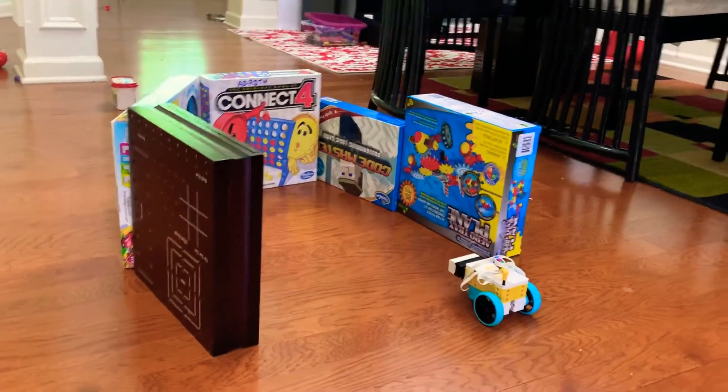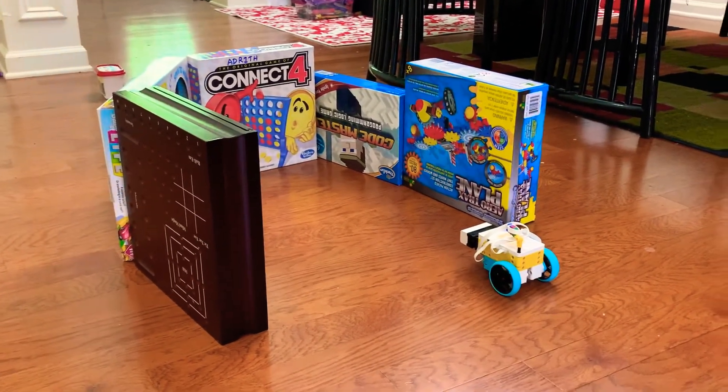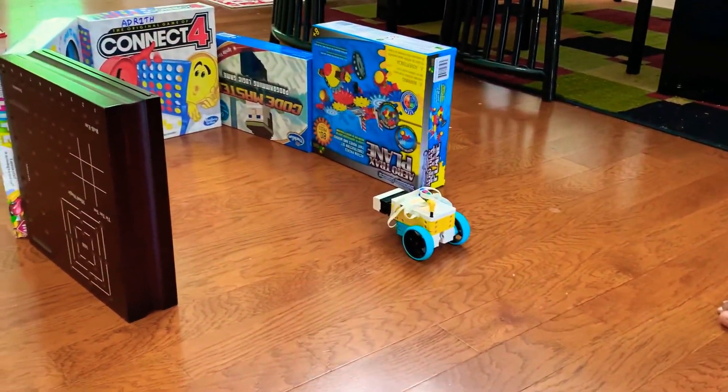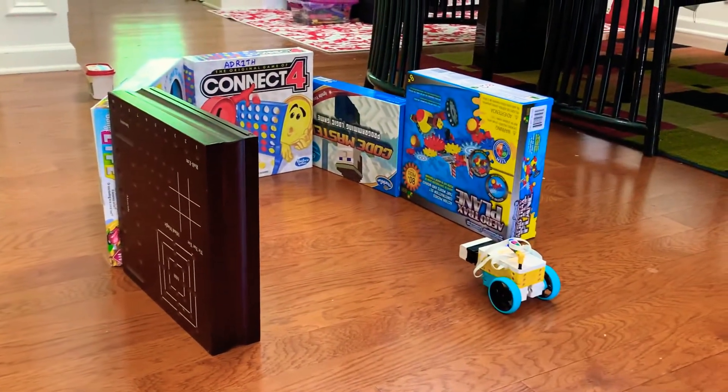I made a big arch out of all the board games I have. What it'll do is go, detect the Connect Four thing, and then just go around and come back.